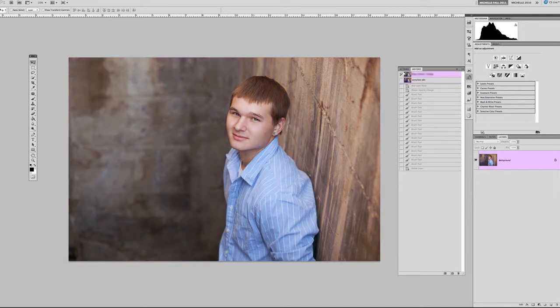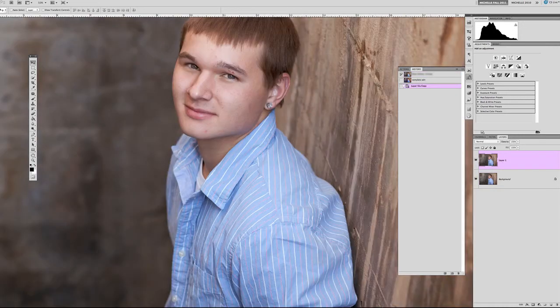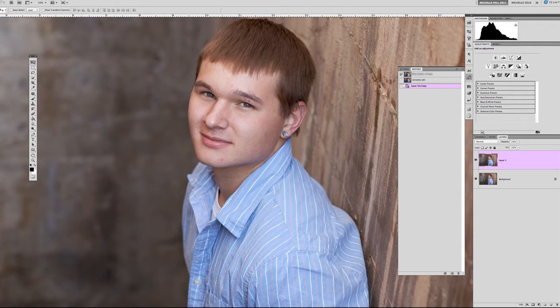Starting with the original, I'm going to duplicate the background and work on the skin a little bit. I'll grab the patch tool and make a selection around some of these blemishes on the skin. The patch tool does a really nice job of filling in the patched area with skin tones and textures that match, so nothing gets flattened or too smooth in comparison. The dots under his eyes are actually birthmarks that he asked me to keep in, so we'll leave those alone.